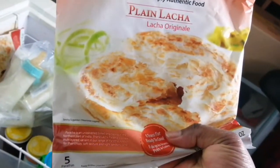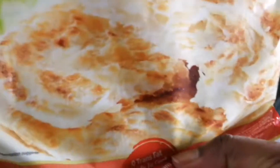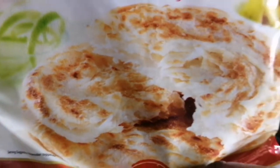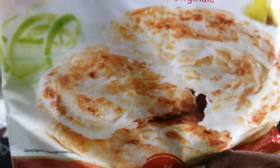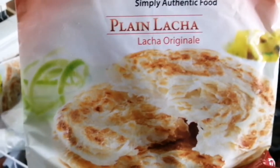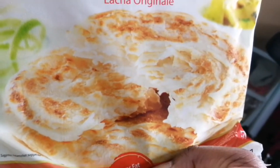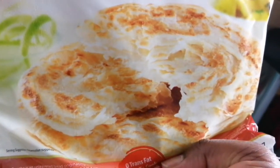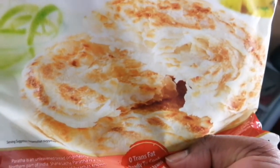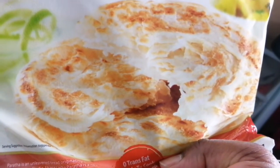I also make sure I have some roti — frozen roti — which is good for a quick meal. I think I also did a video on making chana — curry potatoes — and I have my curry potatoes with roti. This is just a local supermarket brand.